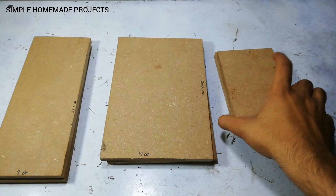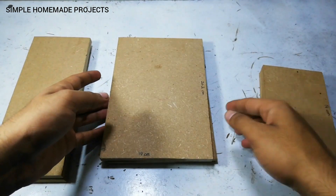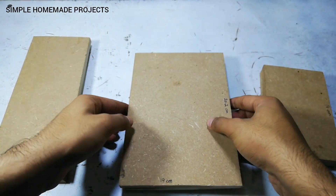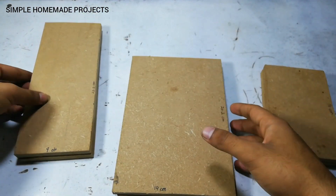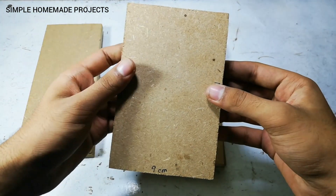Here are the MDF pieces: two of them are 14 by 9 centimeters, two are 20.2 by 14 centimeters, and the other two are 22.2 by 9 centimeters. This is the base and top piece, these are the side pieces, and these are the front and back pieces.